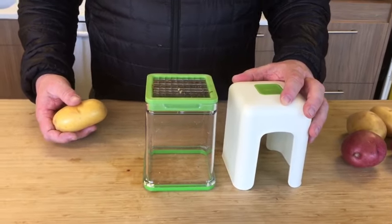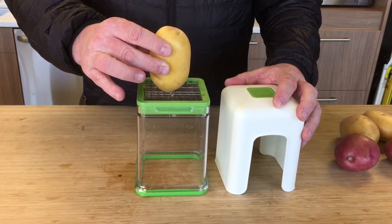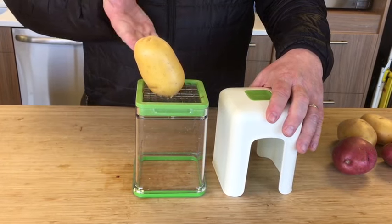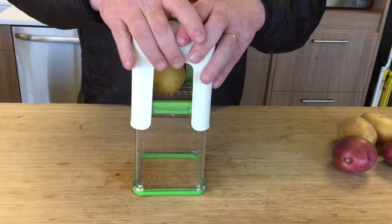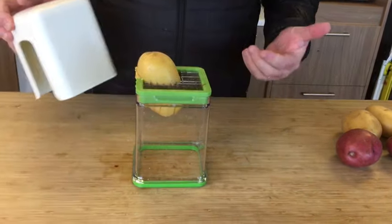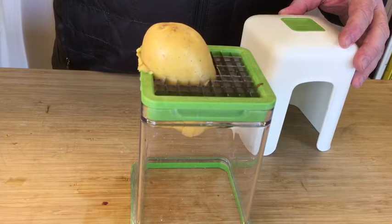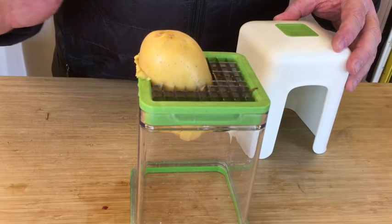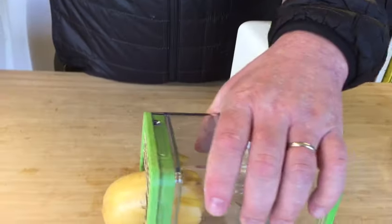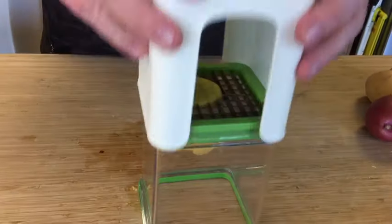Another potential way to misuse this product is if you don't put the potato straight up and down in the grid. This is the ideal position. If the potato is at an angle, it'll get stuck and could potentially ruin the blades. Notice how the potato hits the outer frame because it's pushing outward at an angle. If you notice this happen, don't try to force it through — instead, cut off the excess potato and push the rest through.